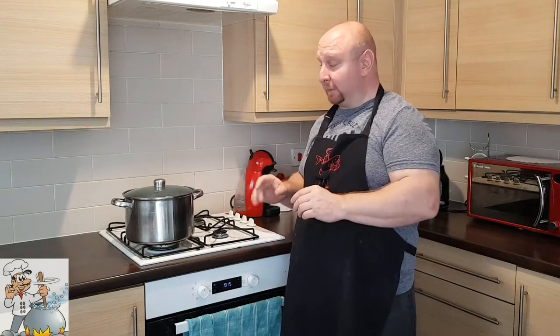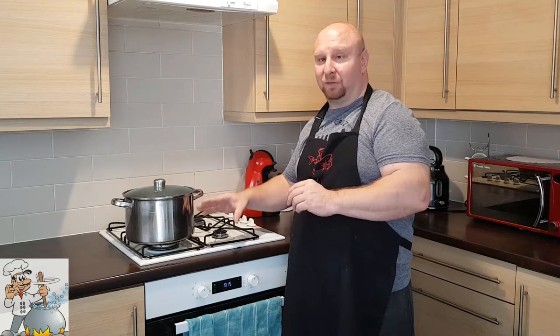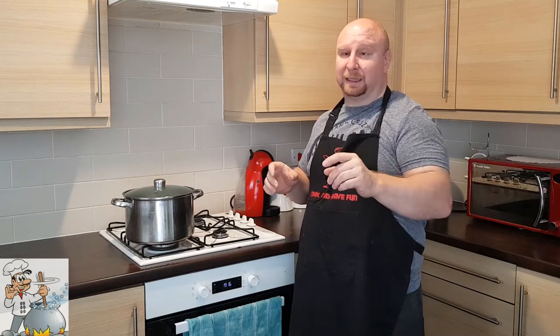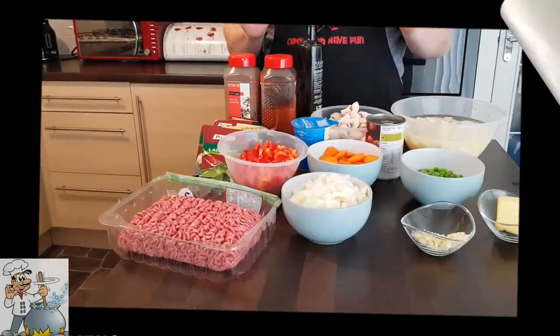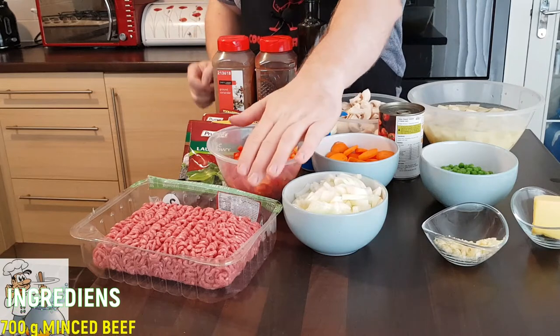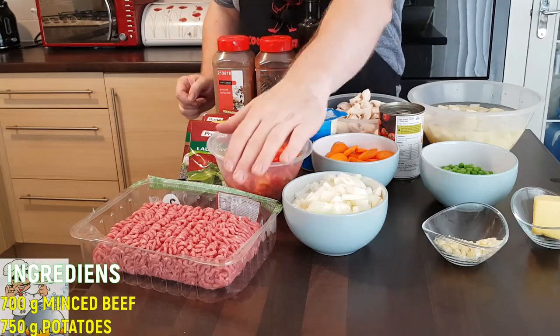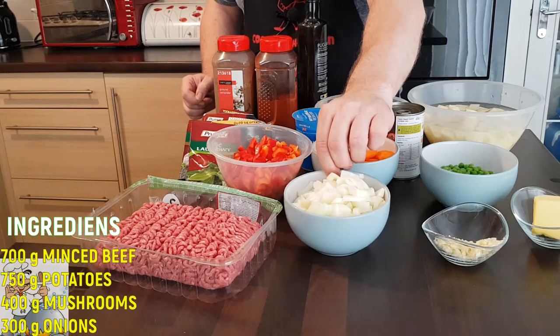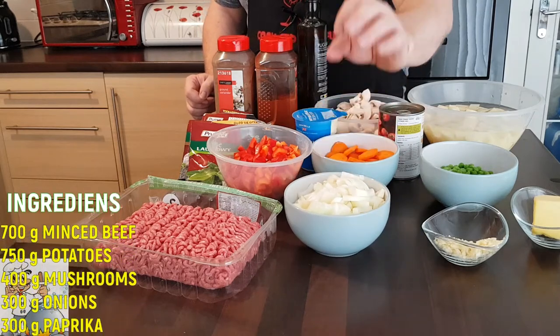Okay, I have a six-litre pan here and this recipe is for a six-litre pan. At the moment there are three litres of water in it. We need to bring the water to a boil, and then I'll show you what to do next, step by step. First, let's go over the ingredients.